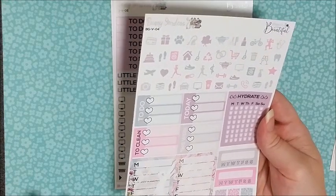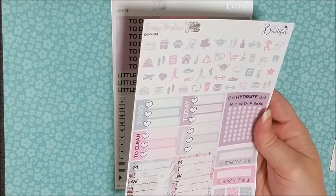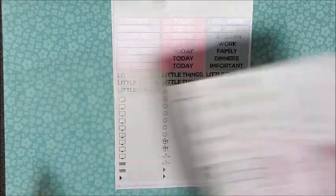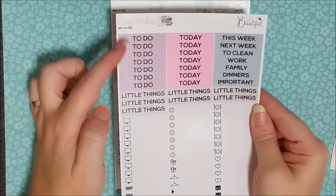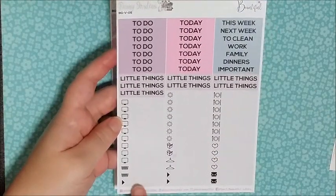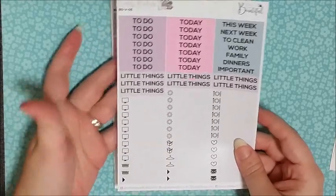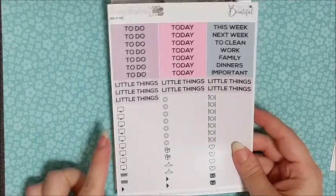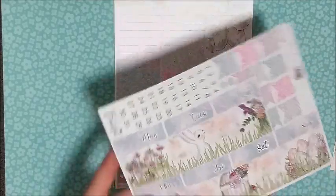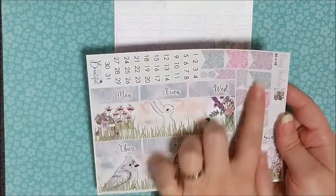All of these kits are designed for Erin Condren, but I make them work in my planners — I currently use a classic Happy Planner, a classic Recollections, and a mini Recollections. The next page has all of your headers and little things, and I love that they don't go overboard — just the basics. Then you have your washi, which is gorgeous, your date covers, your date dots, and all of your little page flags.